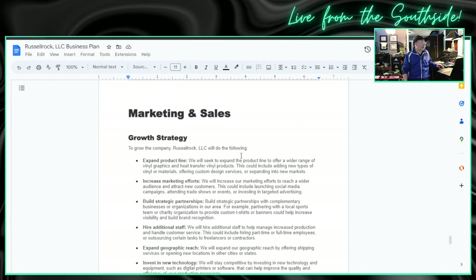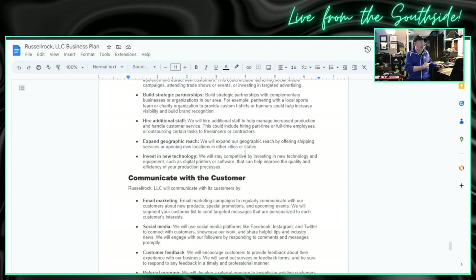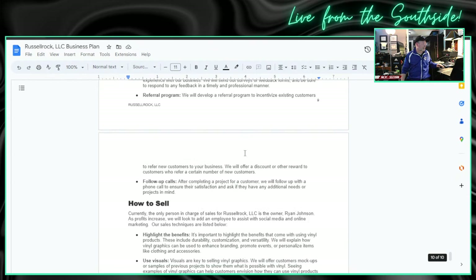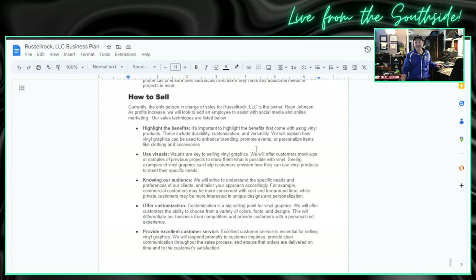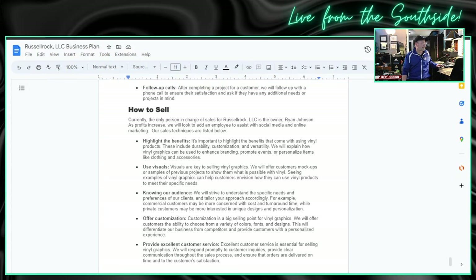We even break down our pricing — this will probably be adjusted as we work through more detailed cost analysis, but for our initial business plan we went with some industry standard pricing. Research and development — we talk about going to trade shows and doing our own research, certifications, things like that. Then we move into marketing and sales and have our growth strategy, how we grow into that five-year plan.